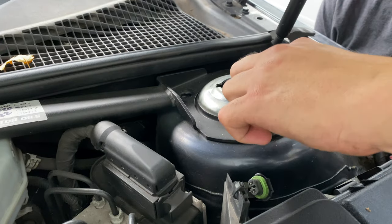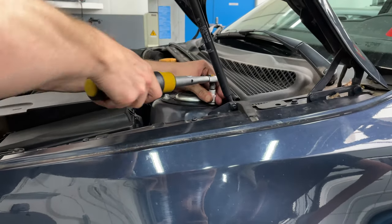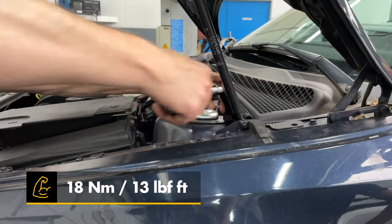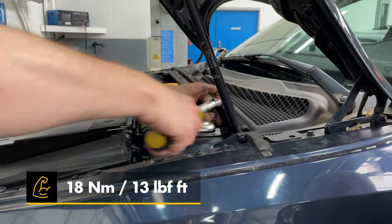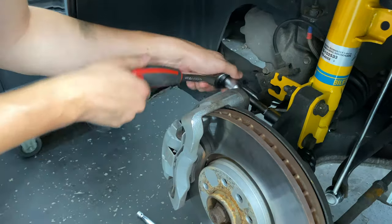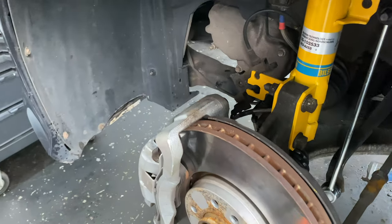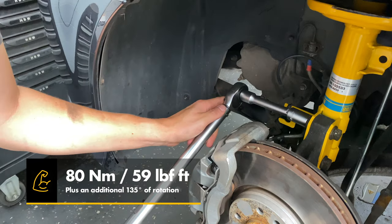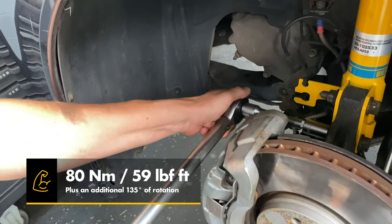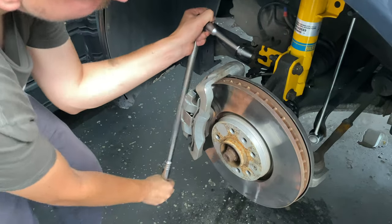Position the new pre-assembled shock in its mounting position — make sure you grab the correct one as brackets and orientation differ per side. Also check the top bolt mounting positions before holding the heavy shock in place, as they are not in a perfect triangle — two are closer to each other. Once the top bolts are torqued, rotate the shock so the bottom mounting points align correctly. Reattach the steering knuckle and torque the nuts to 80 Newton meters, then rotate an additional 135 degrees.